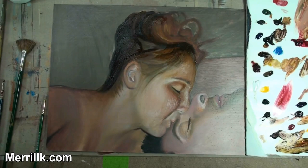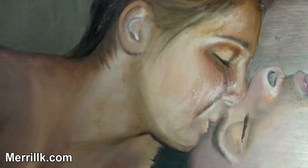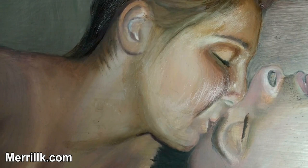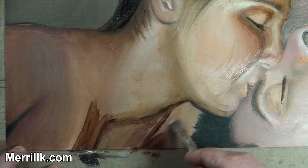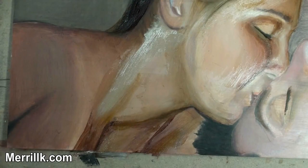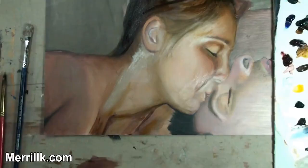For the highlight areas I'm using titanium white, which is as opaque as you can get. So I make sure to use a ton of painting medium with it. But traditionally, the highlight areas are thicker, and you can mimic that with glazes. Of course it's a glaze so you want it thin, but you could use thicker paint in a thin way — and that's what I'm doing for the highlights.